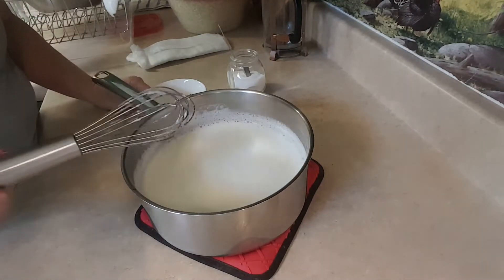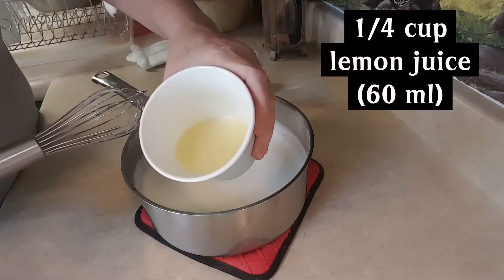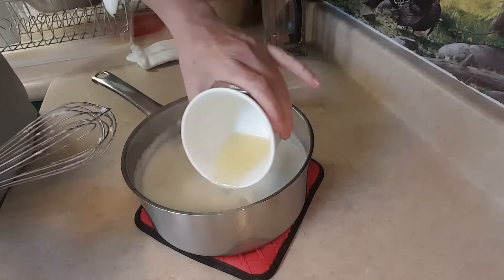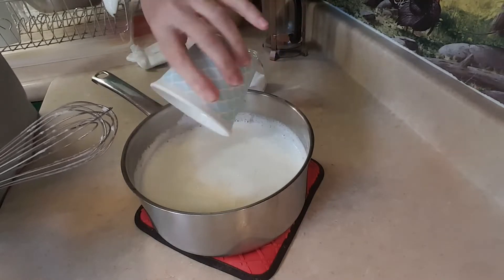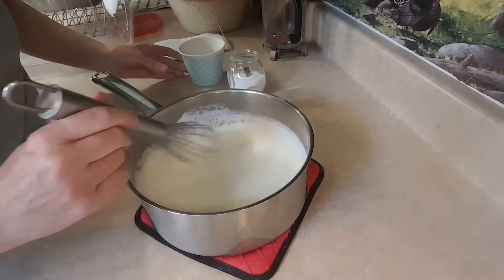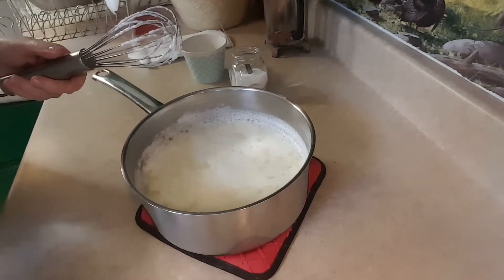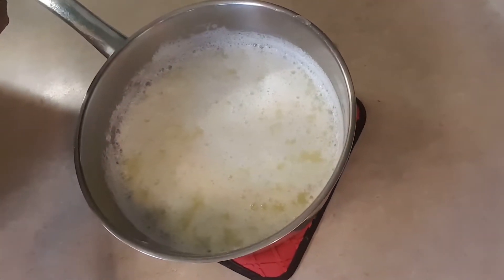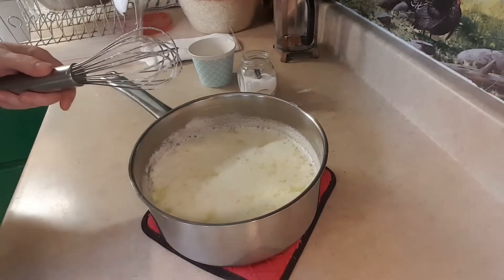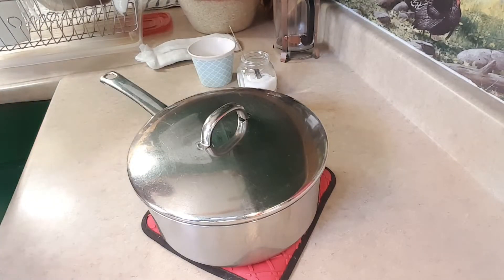And now we're going to add some lemon juice. We're going to add lemon juice so that the curds form and makes our cheese basically. I have a quarter cup of lemon juice here. I'm just going to gently pour that in. Give it a quick stir. And now you can start to see the curds forming already. You see it's separating a little bit? So what I'm going to do is put the cover on my pot and let it sit there for 15 to 20 minutes so that the curds form.